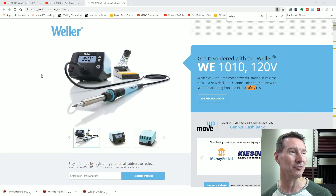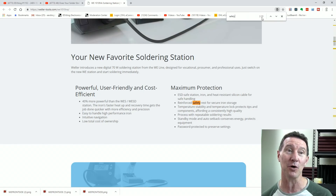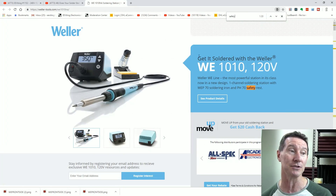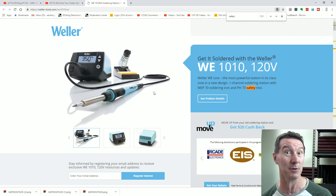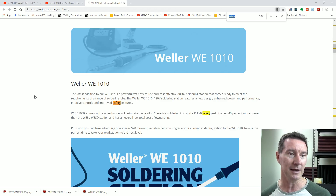Let's just have a quick look at the product page for the WE-1010. If you search for the word 'safety', it actually shows up 20 times on the page — so this must be a really safe iron. They obviously take safety very seriously. 'Improved enhanced power and performance. Intuitive controls and improved safety features.' Except a mains fuse.